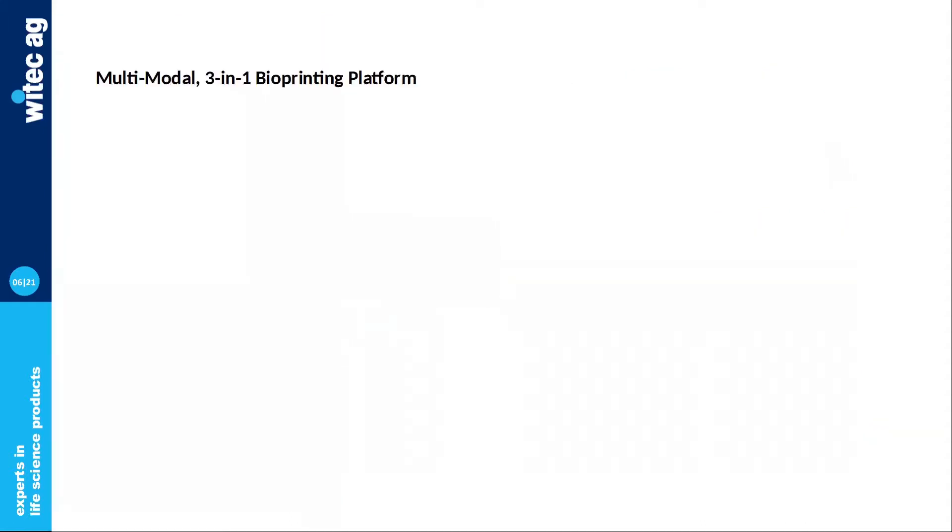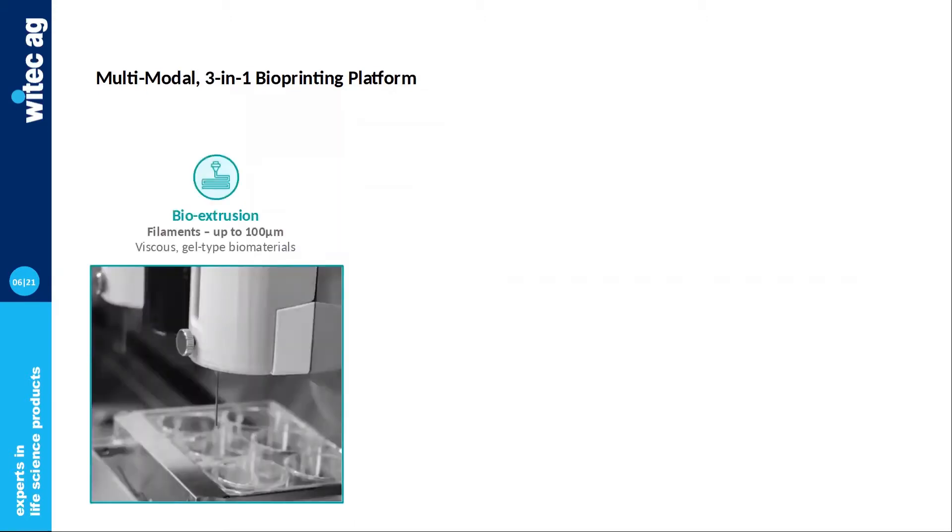Let's look at the different bioprinting technologies NGB-R features. First, we have bioextrusion, which is probably the most popular and well-known. This allows us to print bioinks through a nozzle in terms of filaments, and is pretty convenient for more viscous-type biomaterials.